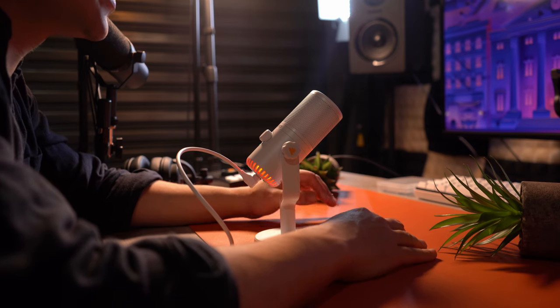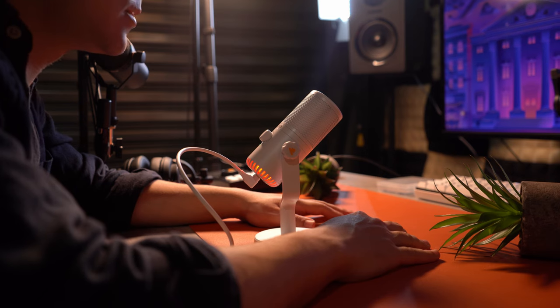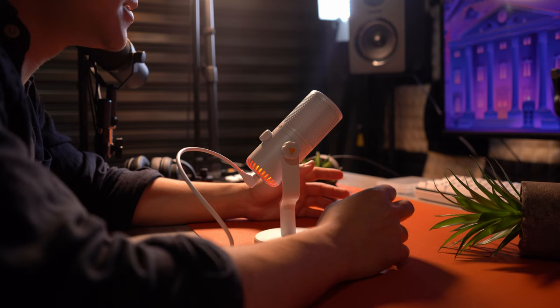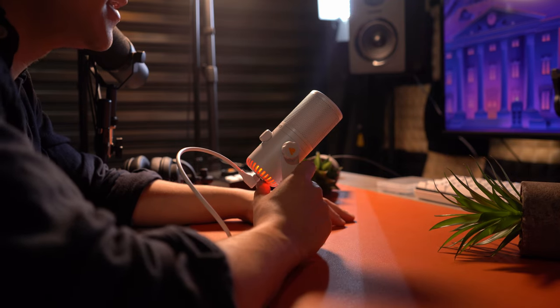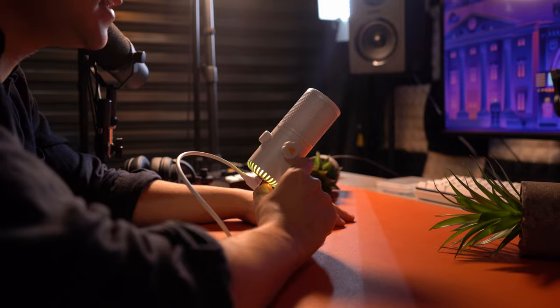This is a cardioid condenser microphone with a frequency response of 20Hz to 20kHz, and it is addressed from the very front. This microphone does have a windscreen built right into it, so it should be pretty good at handling plosives — and we will see about that very soon. This is going to be the official sound test, even though I have been doing this entire review with this microphone, so you've been hearing exactly what it sounds like.